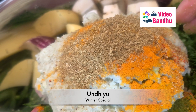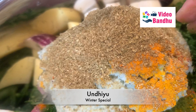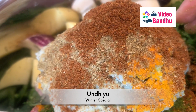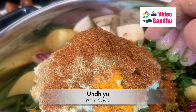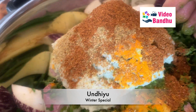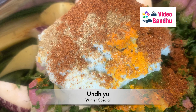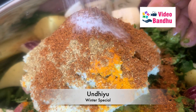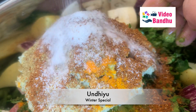Now we'll be adding dhania jeera powder in good quantity as compared to turmeric and red chili powder. Then we will be adding garam masala. This recipe is basically similar to a pickle — the whole masalas are infused nicely into all these vegetables.